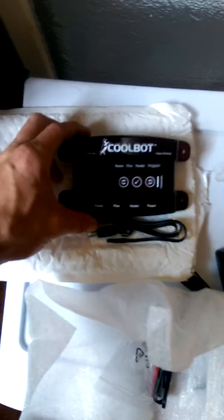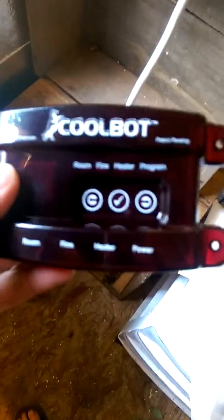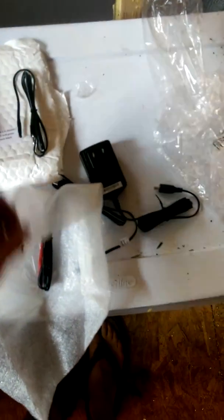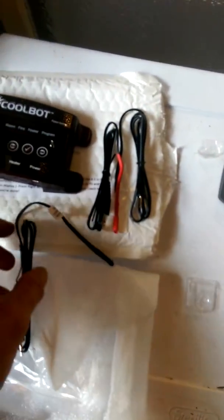I've got the AC unit in there and just got the CoolBot. I just opened up the package — you get the unit, it's actually really nice looking. You get your sensors: a heat sensor, a power supply, and your de-icer sensor.